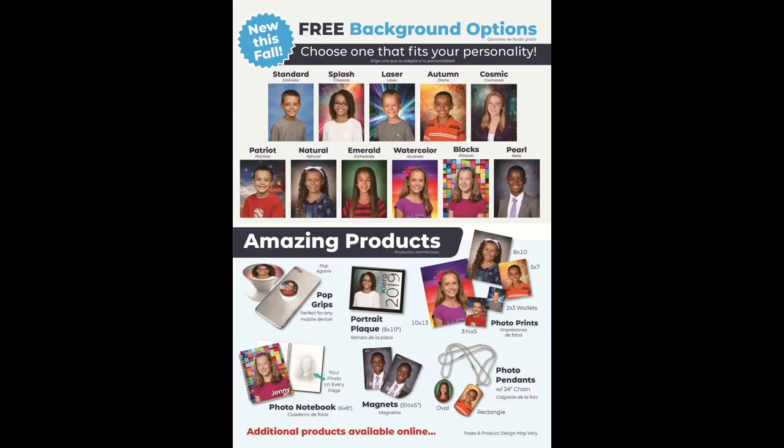Hello, thank you for watching this quick tutorial to help you better understand the picture order form and to ensure that you purchase exactly what you are looking for.